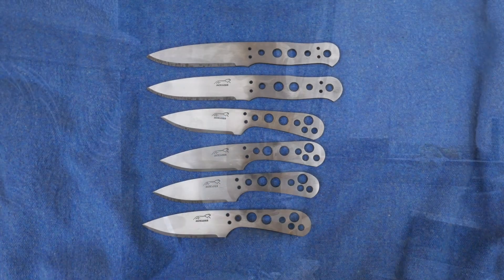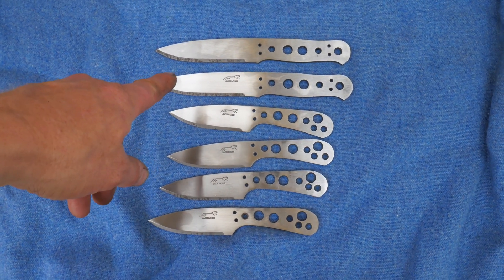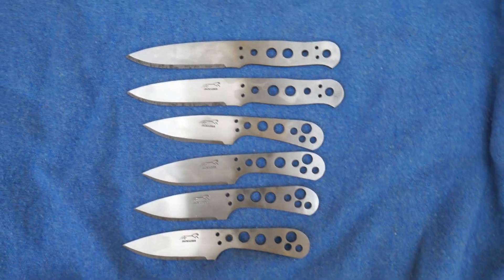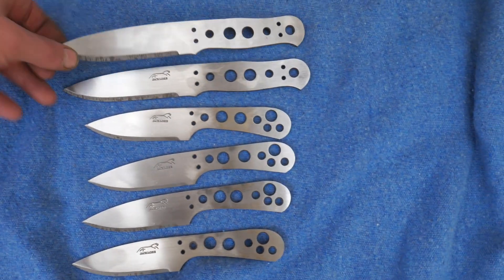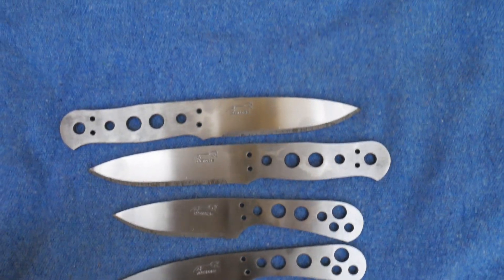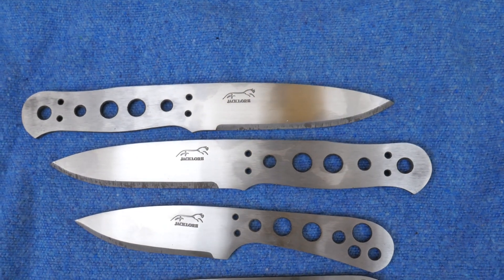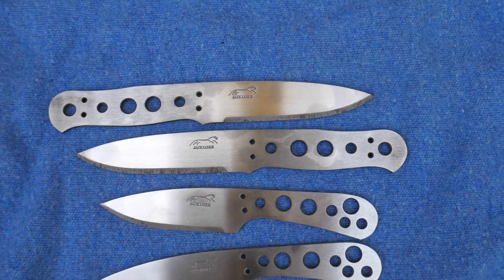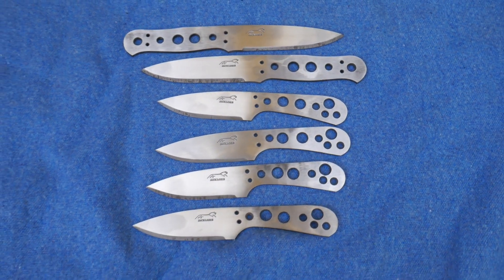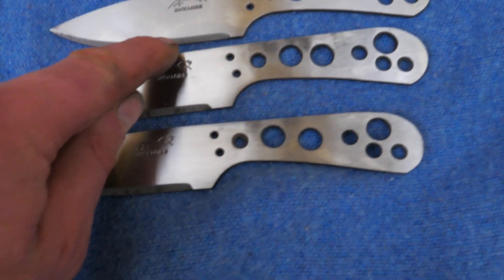Here are the knives — four Hornets and two classics. This one hasn't got a logo on this side; it's on the other side because it's going to be a left-handed knife for somebody. Anyway, that's their hardened state.